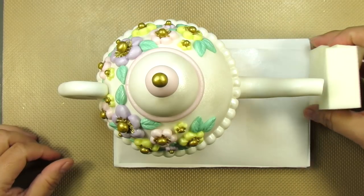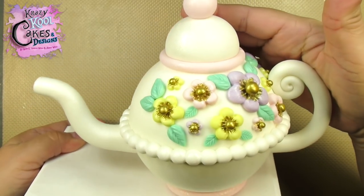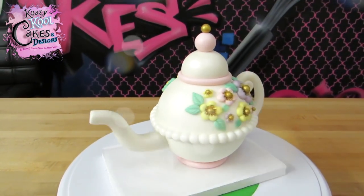We can get rid of these now. I don't know how many of these I've made, but I know I'll never get tired of making them. They are so much fun, and I hope you get a chance to make one for yourself. That came out beautiful, sweetie. Thank you, baby.